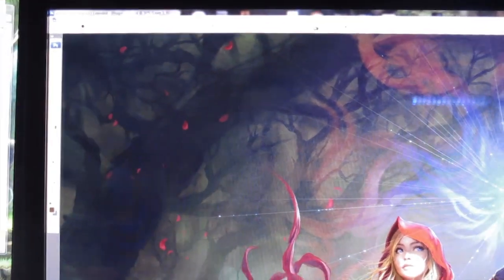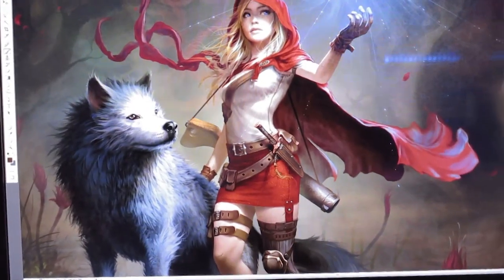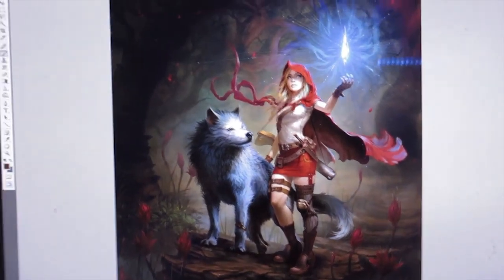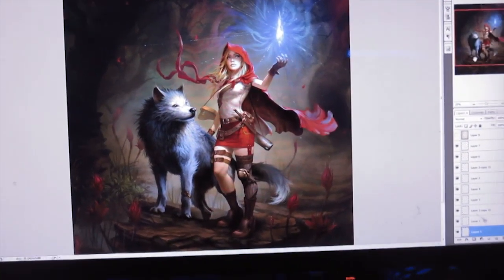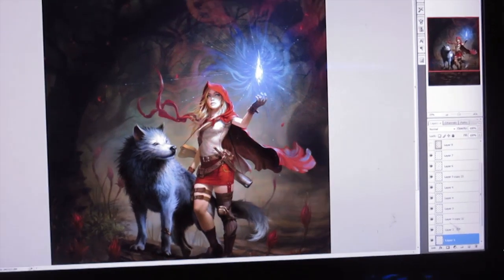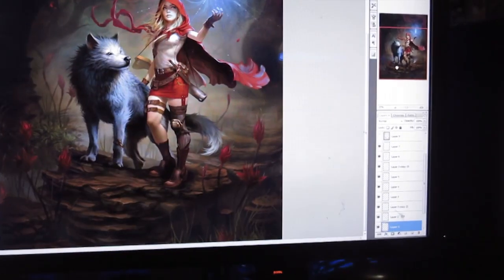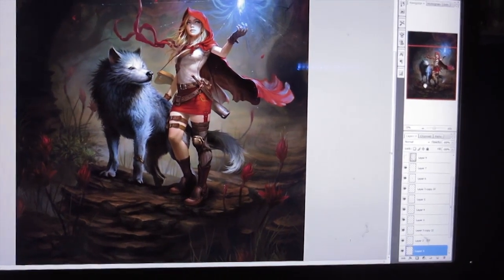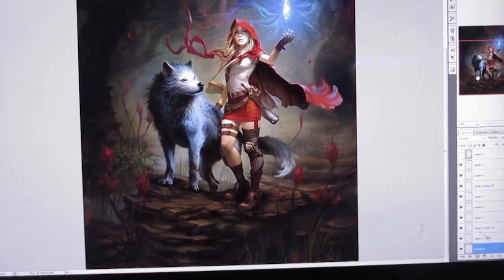You can still see some details in the background, but the background is not as important as the character, of course. It's been a lot of fun painting it and I hope you'll like it. I can't wait to see the prints — I think this will make a nice poster. Thank you guys, talk to you soon, take care, bye!